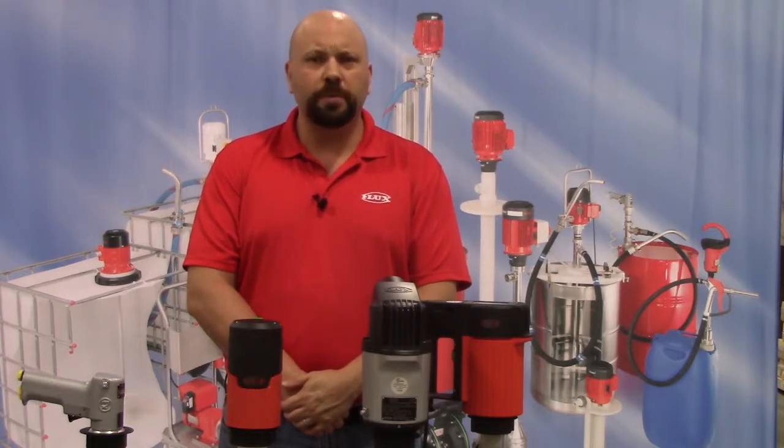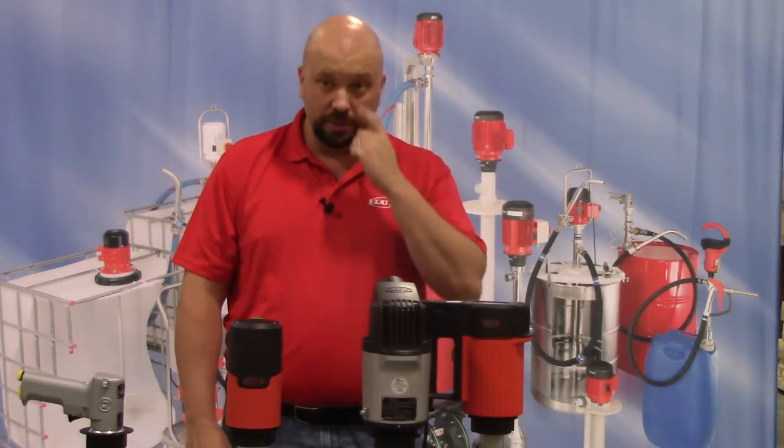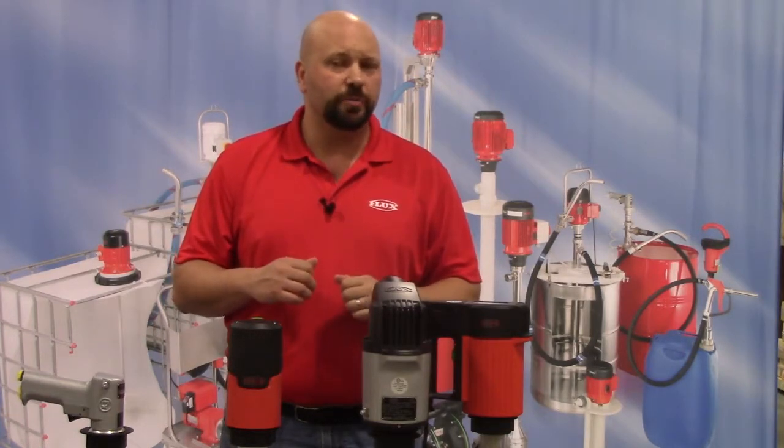We are the only drum pump manufacturer to offer a standard five-year warranty on both our pumps and our motors. It is not uncommon to see our pumps in operation for 10 or more years, assuming that you have a routine cleaning and maintenance program.